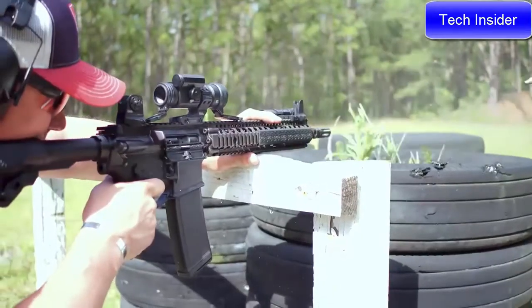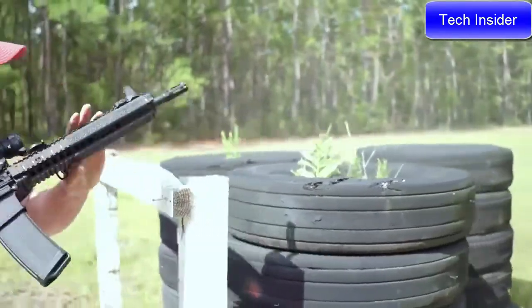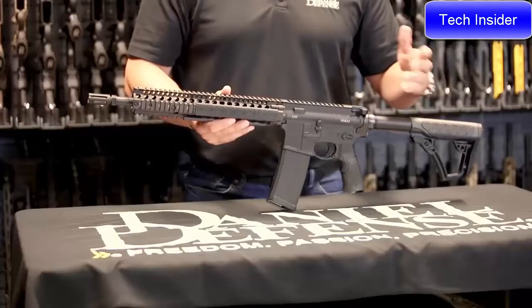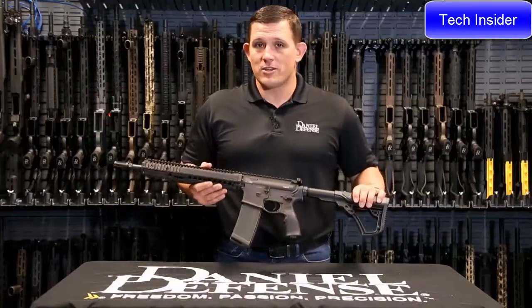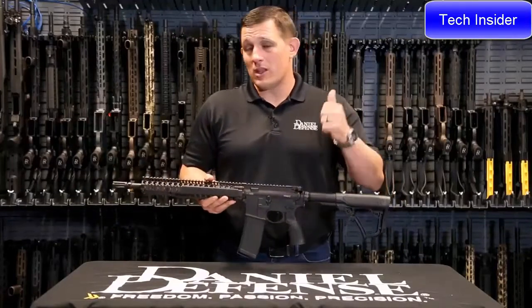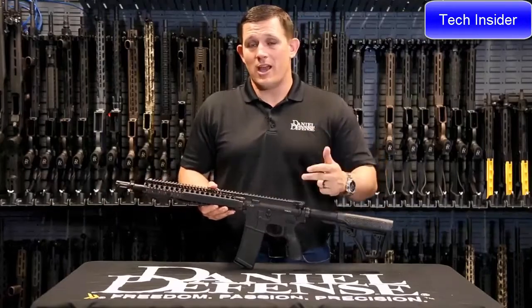This particular rifle ships with a mil-spec trigger, our new Omega fence grip, and an ambidextrous charging handle. I can guarantee you — if you give this weapon a chance, you will not be disappointed in the reliability, durability, and accuracy.